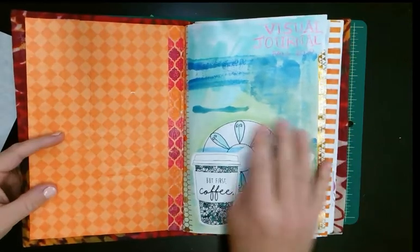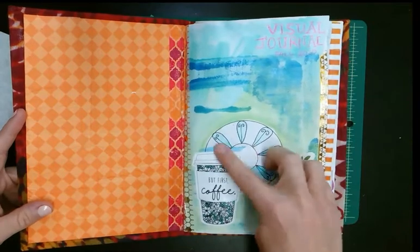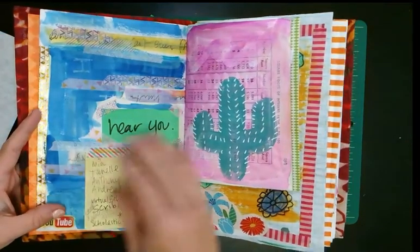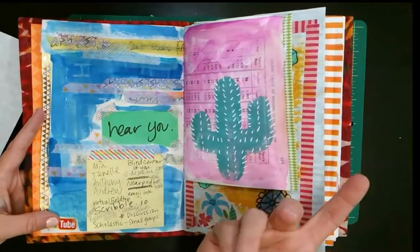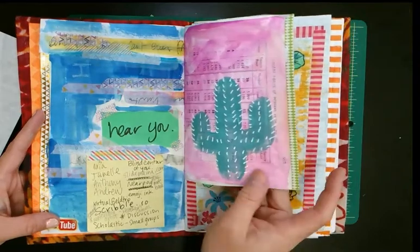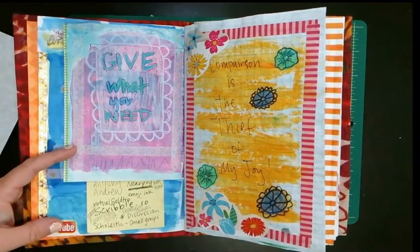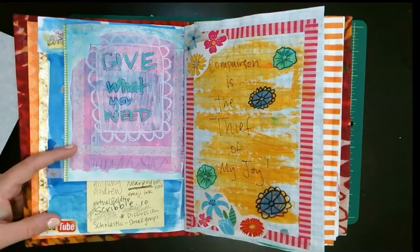This was the first page. There's a sticker, my classroom stamp, and a little mandala I drew — I think I was watching Barb Owen. This is just copy paper. I was putting things down with washi and something from my desk. I wrote different inspiring things with paint pens. 'Give what you need' is something I have on my desk at work — if I need to be listened to, I try to listen to my students, and it usually works out pretty well.